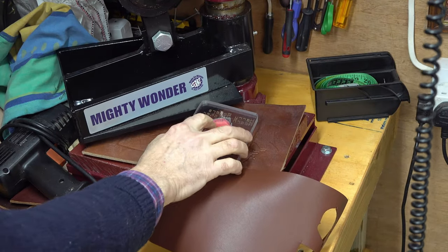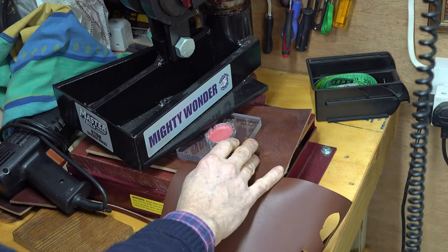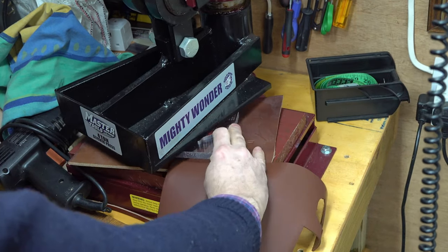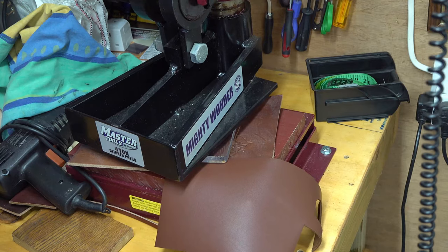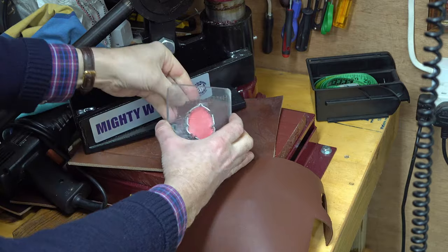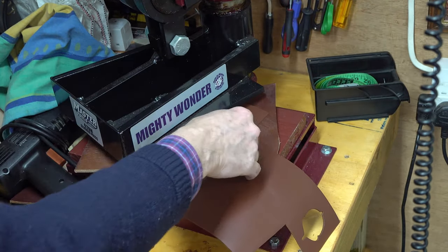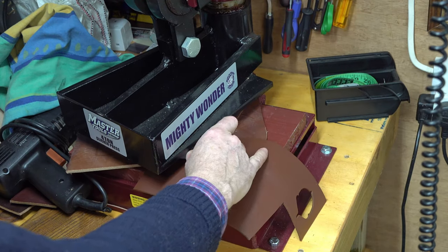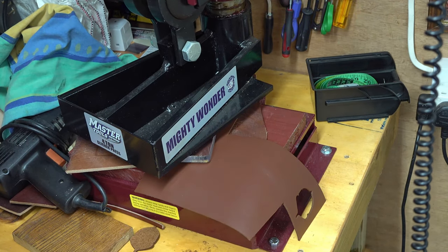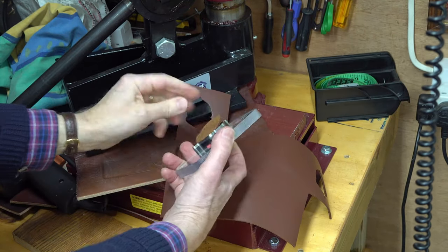I'm just having a bit of fun here. I want a little bit of design on this bag — obviously not essential — so I'm just going to press out some little acorn shapes. They're Bucklehurst acorns, and I want seven of them. Seven Oaks, where I live, is symbolised by seven acorns, so let's have seven acorns on this bag.